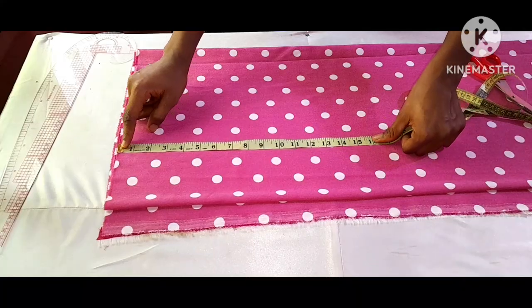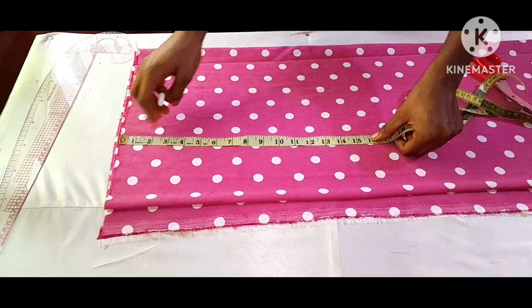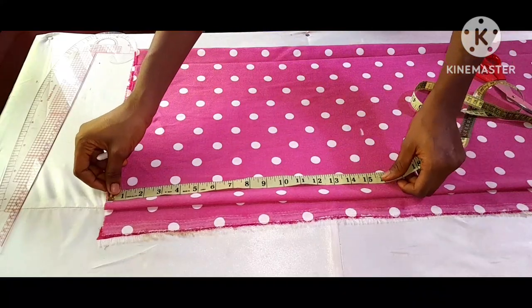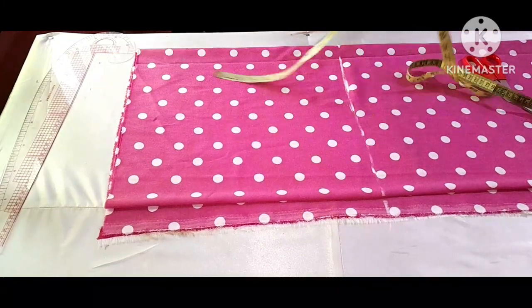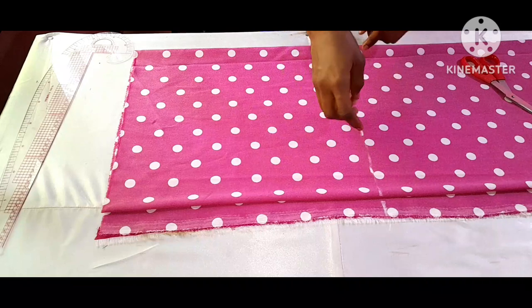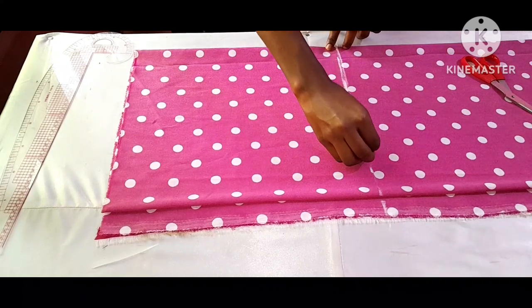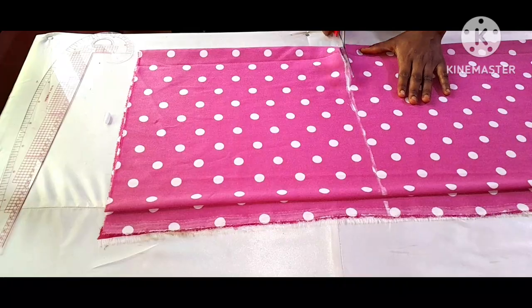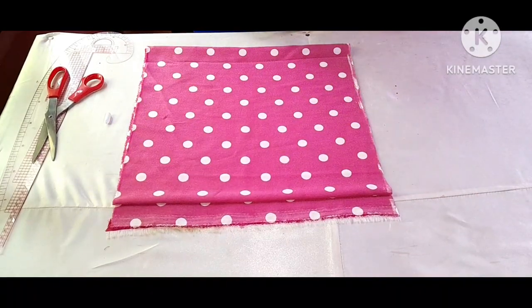The half length is 15 inches but I'll be making use of 15 and a half inches, so I'll mark 15 and a half inches. After marking my 15 and a half inches, the next thing I will do is cut it out. This is the piece that I will be using.